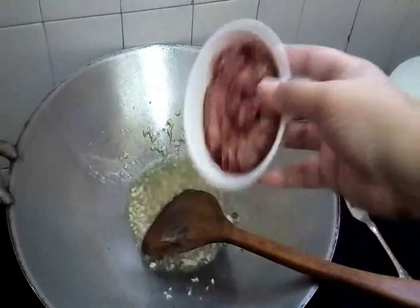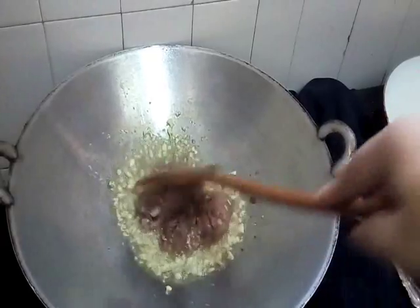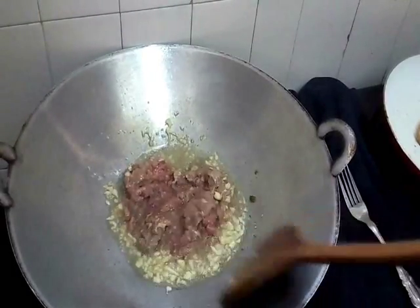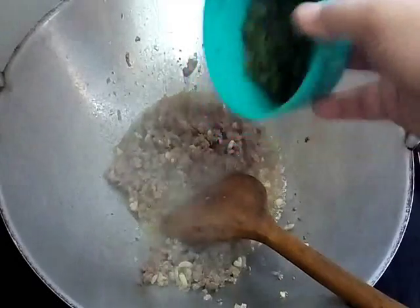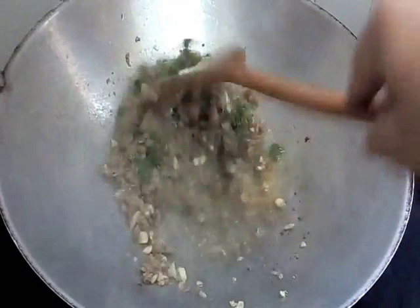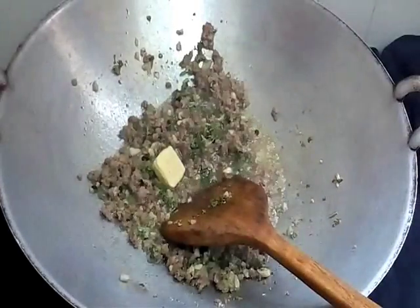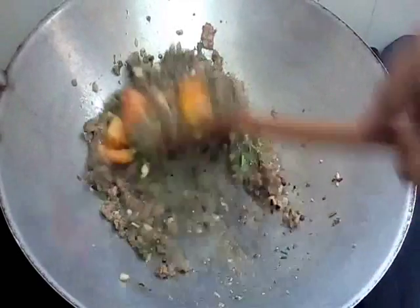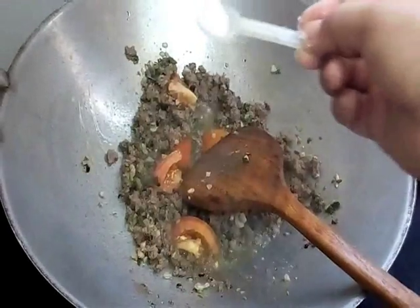Now we add our minced beef — daging kisar kita. Now we add our parsley and black pepper — ada lada hitam. And mix it well. And this one is a chicken cube. And our tomato. And mix it well. And a little bit of salt — sikit garam.